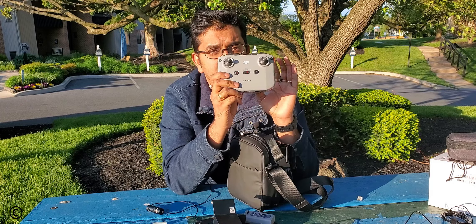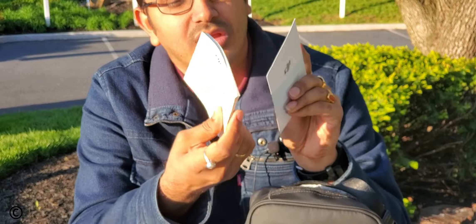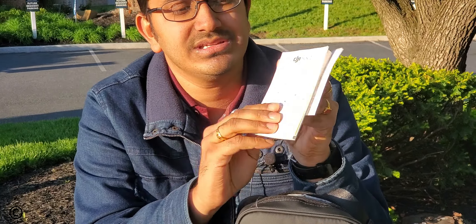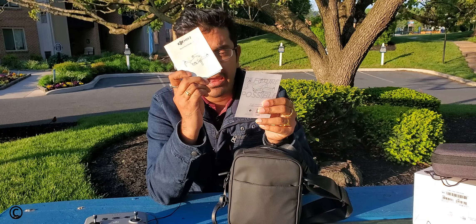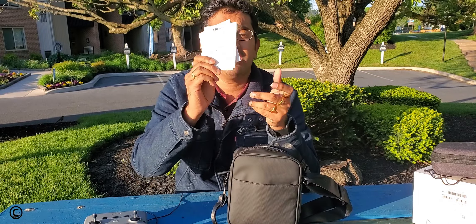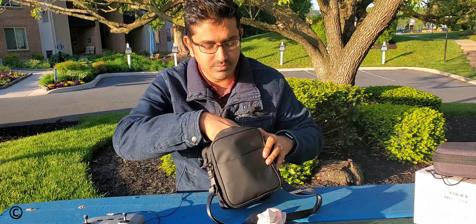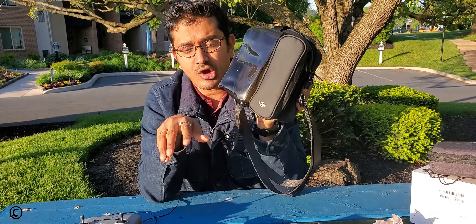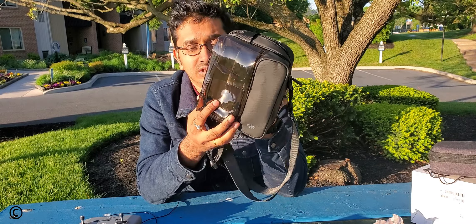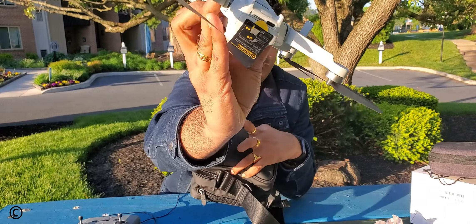Inside the bag there are also quick start guides and instruction manuals. If you are new to DJI drones, I highly recommend reading through these to get familiar with all the restrictions and guidelines. The remaining compartments are otherwise empty — just filled with papers. The bundle includes the drone, the controller, two batteries, and a 32 gigabyte memory card already inserted into the back of the drone, which is likely why Costco filled the extra space with papers.